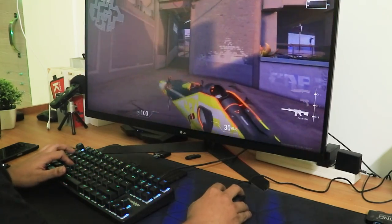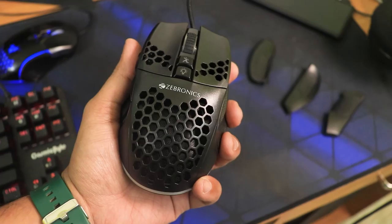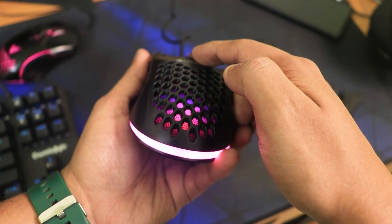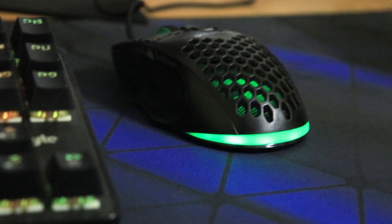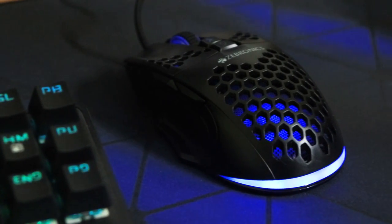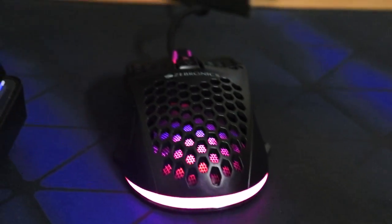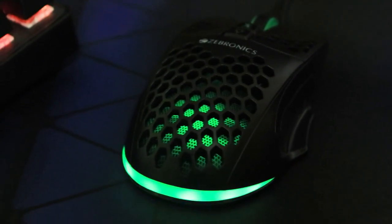If you're looking for a wired gaming mouse with a really cool RGB effect, this is the one I'd recommend, because the RGB looks really premium. For general gaming and browsing social media, everything works perfectly fine. I got it as a gift, but you can get it on Amazon for about 500 rupees, which makes it a no-brainer at this price bracket.